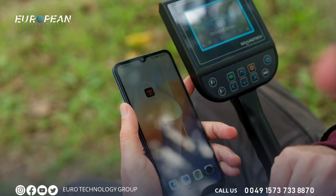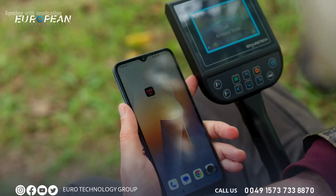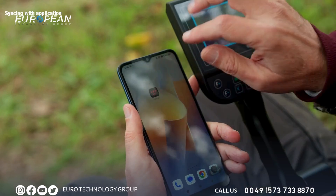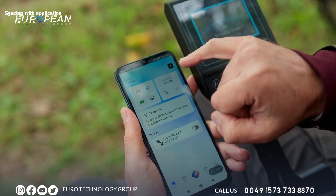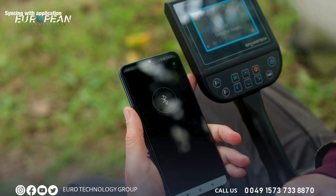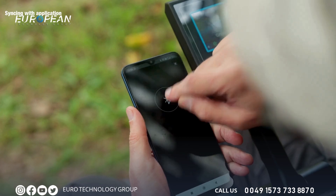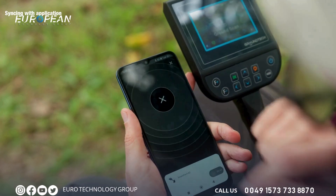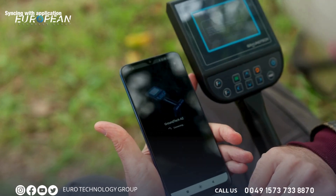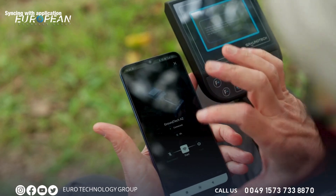I'd like to talk about connecting your phone to the device. First, download the app called G Portal. Once done, open the app and you're going to see at the top right corner a little plus sign — click on that. It brings up the Bluetooth; click on the Bluetooth logo and it will search for and find the device: Ground Tech A2. Click on that — connected. Could not be easier.